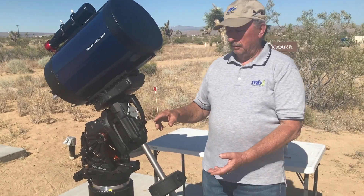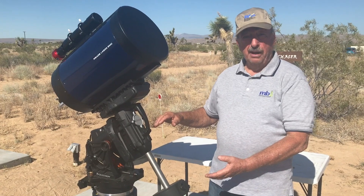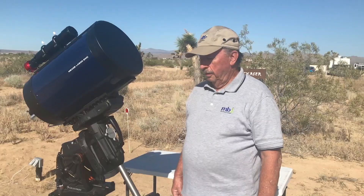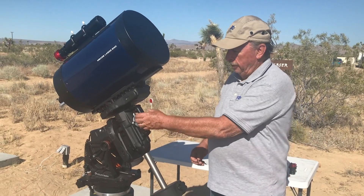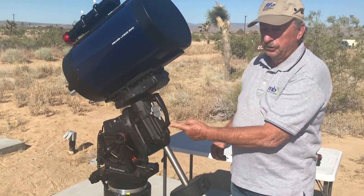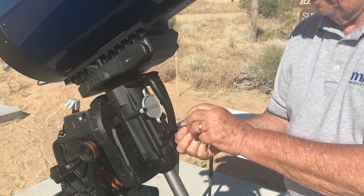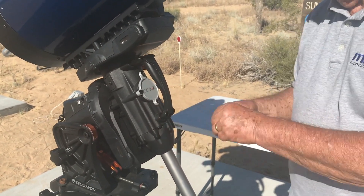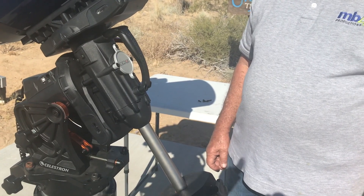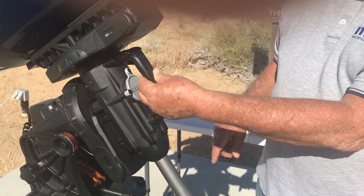The only place it looked like I could use was this nameplate, which appeared to be on the axis of the mount. So that is exactly what I did. First, I'm going to remove the upper carrying handle by removing four screws that hold it in place. I've now removed the four screws that hold on the upper carrying handle and I can remove that.